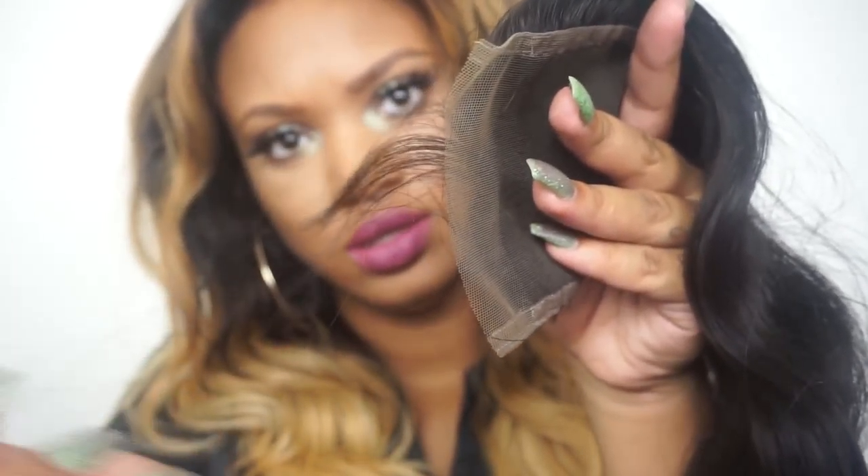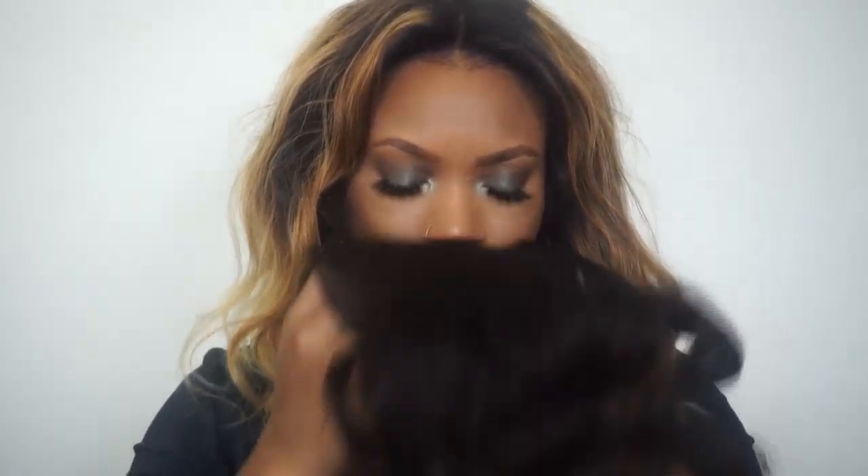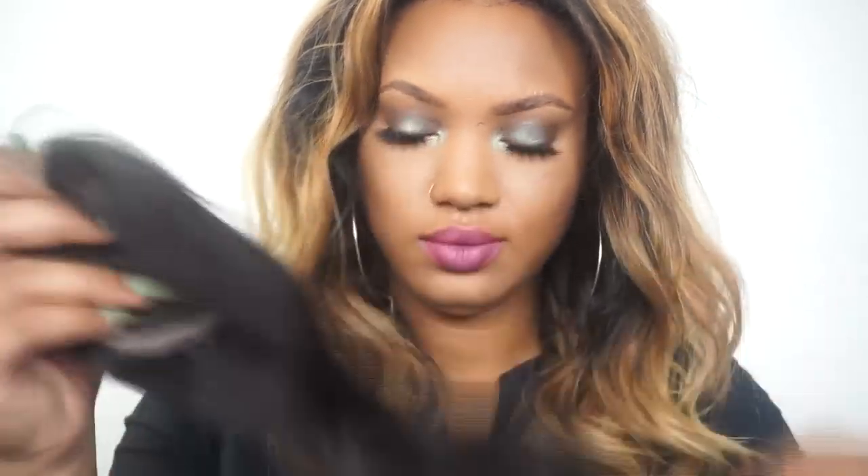It does have baby hairs, and it doesn't have a smell either — no shedding. As far as Aliexpress goes, it's very very soft. It just feels like really good quality hair. It took about two days for shipping.